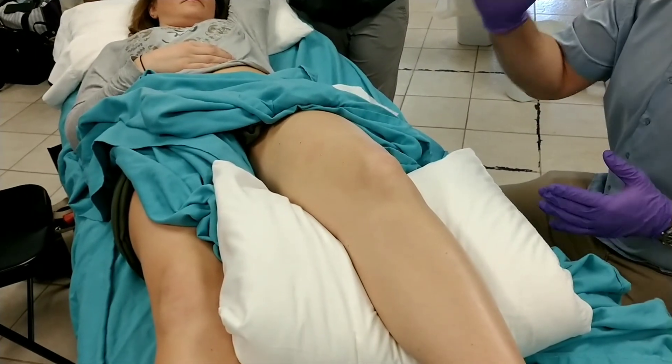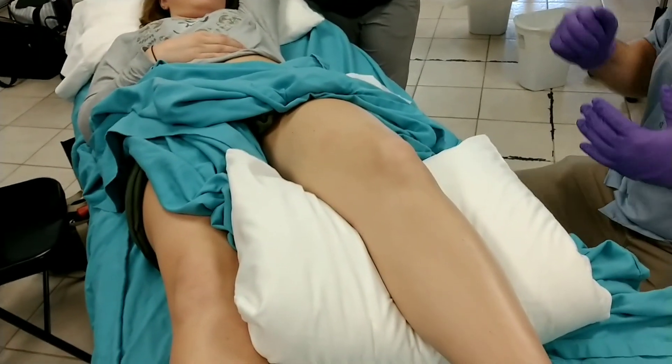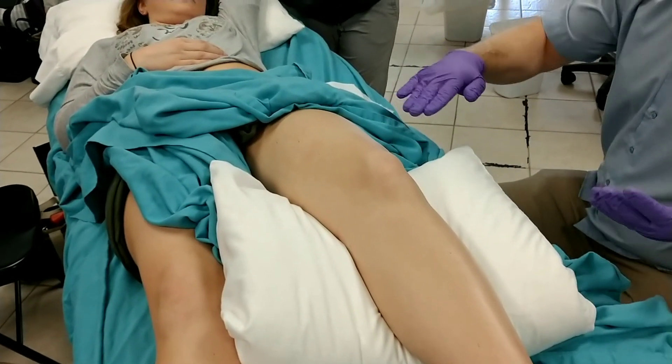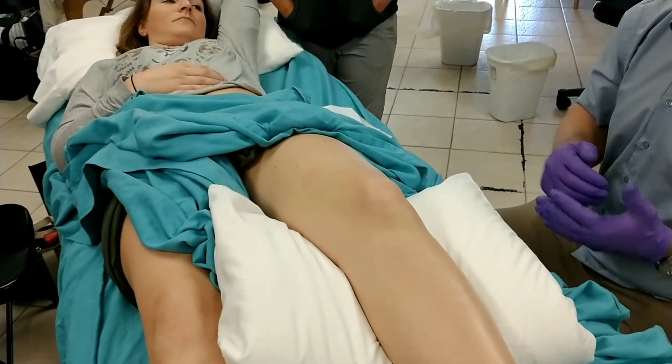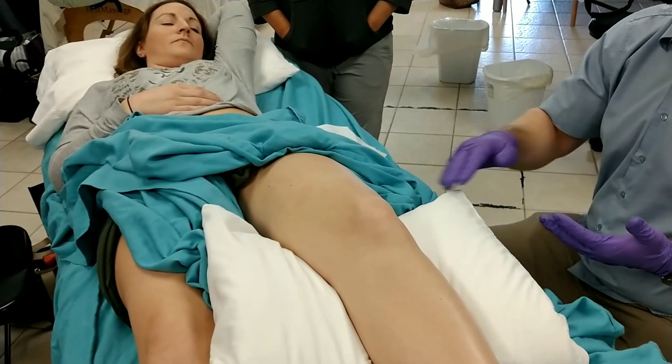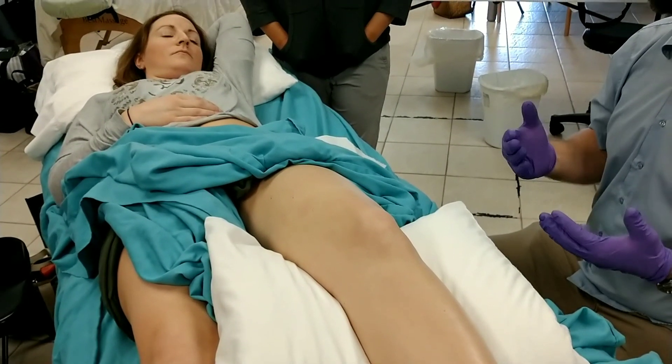When I'm needling rectus femoris, vastus medialis, and to a degree vastus lateralis, you can typically get all those in a supine position. If somebody's main issues are on the lateral thigh, I will sometimes needle that in a sideline position.